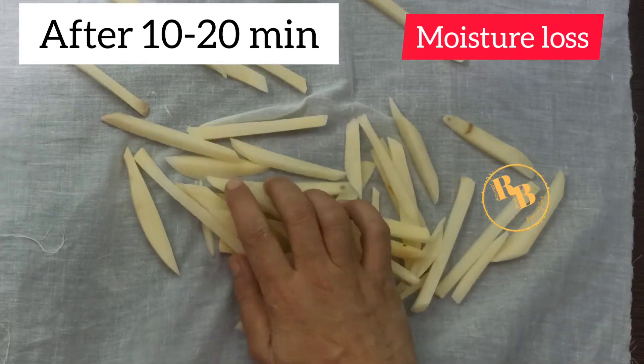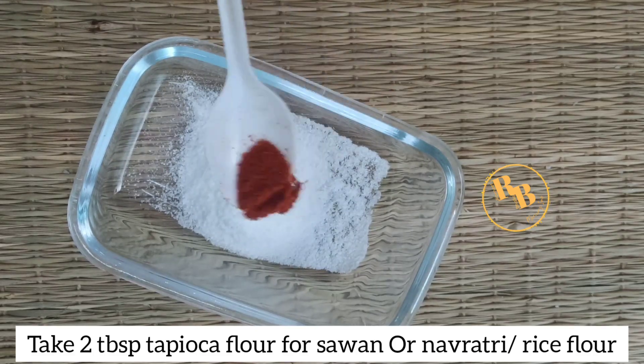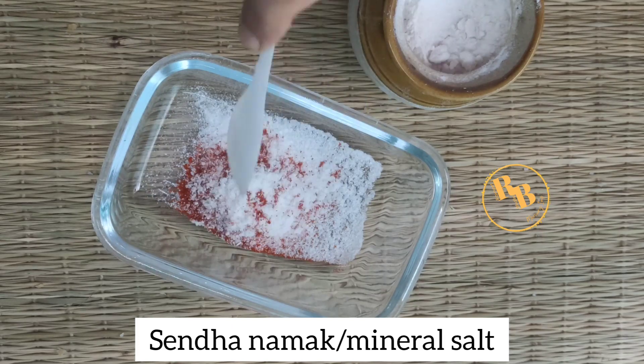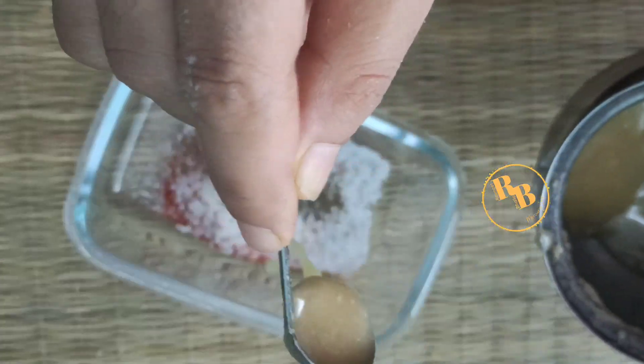The idea of spreading potato slices on a kitchen towel is to reduce the amount of water or moisture. Now add two tablespoons of tapioca flour or starch, red chili powder, black pepper powder, and salt — or sendha namak — and one teaspoon of ghee or oil.